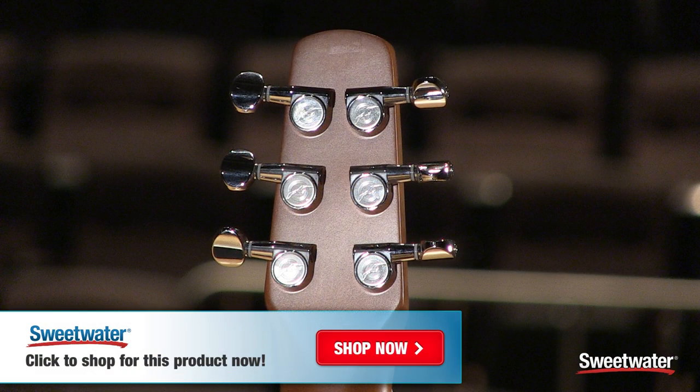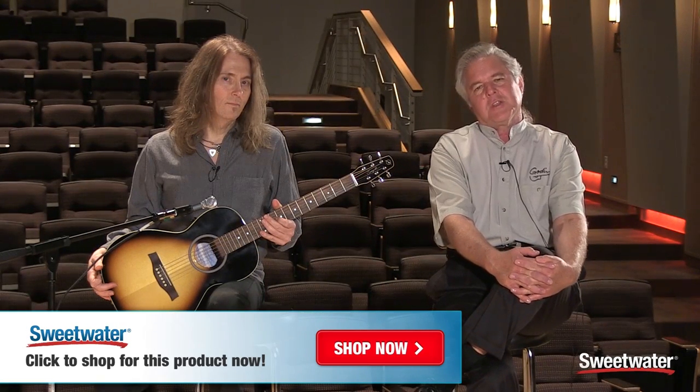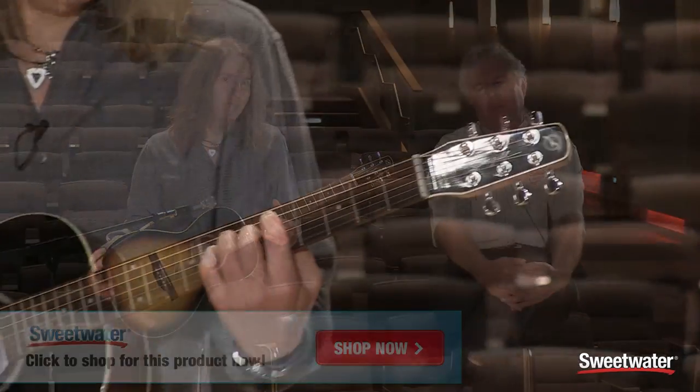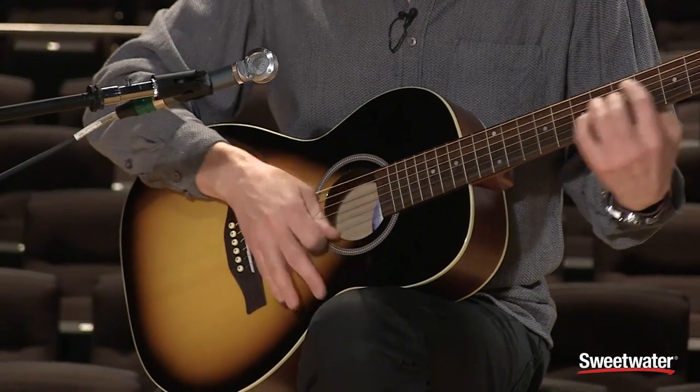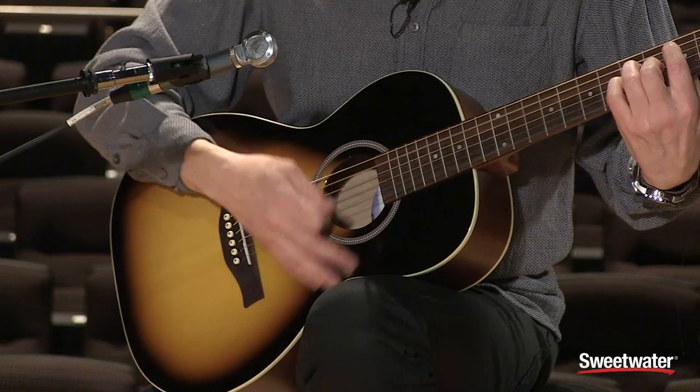It sounds great. It's great value. For more information, you can contact your favorite sales engineer at Sweetwater Sound. Thanks for listening. Thank you.